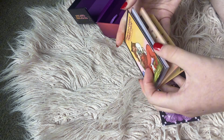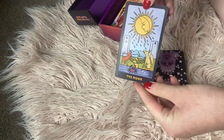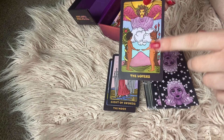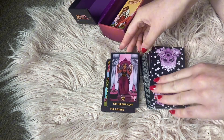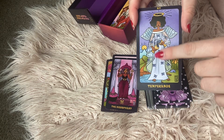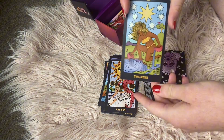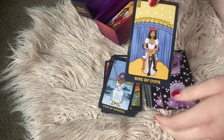Now let's look at the cards. We have the Moon, the Eight of Swords. With all the cards for this deck they all have the meanings on them. We have the Hierophant — we can tell by the writing. We have Temperance — I love how this card looks. We have the Knight of Swords, the Sun, the Star — that's beautiful. We have the Two of Swords and the Knight of Cups.